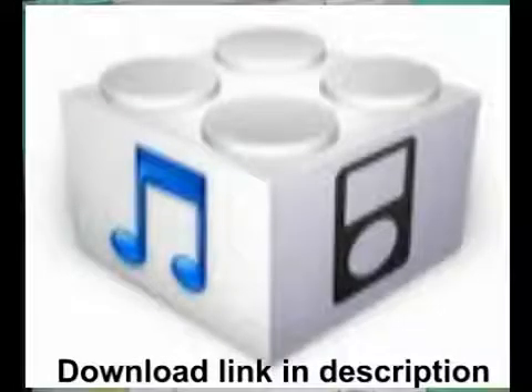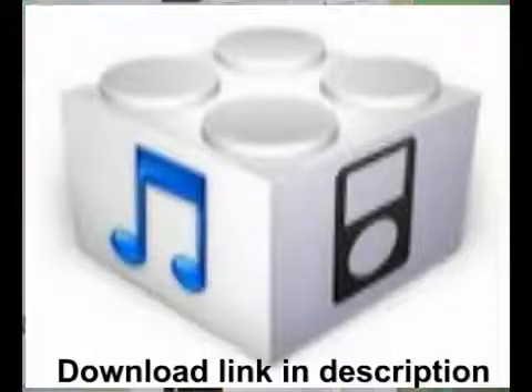Step 1: The first thing you need to do is download iOS 4.3.3 for your device. Download that and save it somewhere on your computer. You can find these links in the description below.